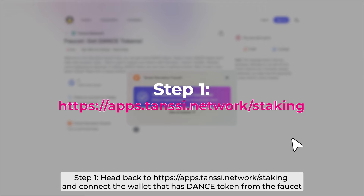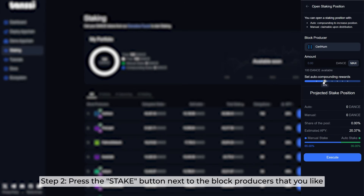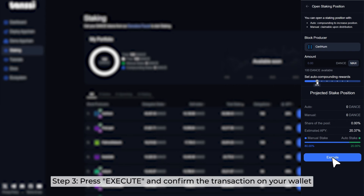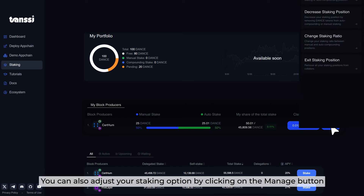Next is how to stake the Dance token. Step 1: Head back to tanssi.network and connect the wallet that has the Dance token from the faucet. Step 2: Press the Stake button next to the block producer that you like, then enter the amount of Dance you would like to stake and set the preferred auto compounding rate for your rewards. Step 3: Press Execute and confirm the transaction on your wallet. Step 4: Head back to the Staking page to check your staking status. You can also adjust your staking options by clicking on the Manage button.